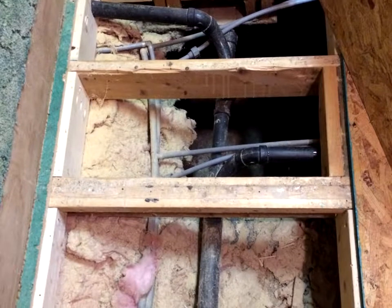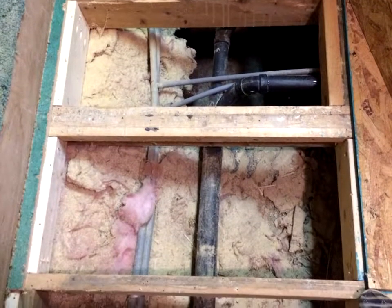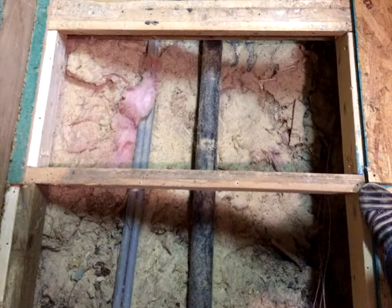Since it was so easily accessible from above, I glued the patch in by itself from below, then added the insulation from above.